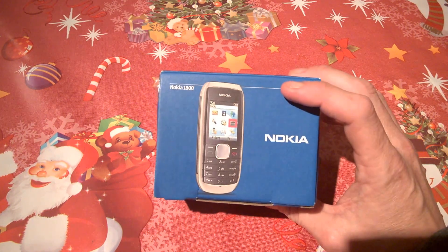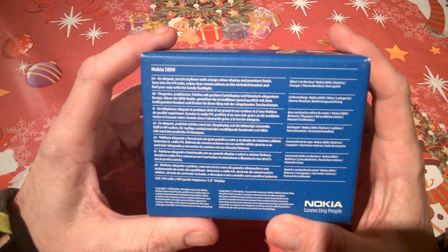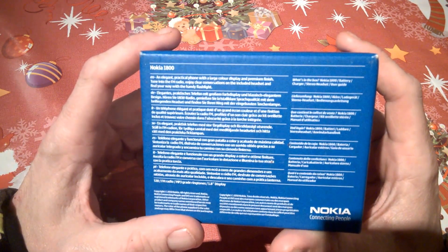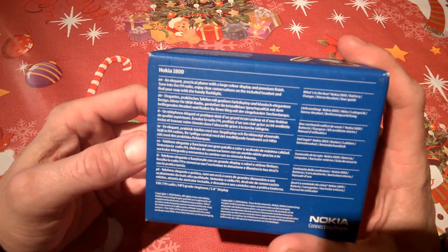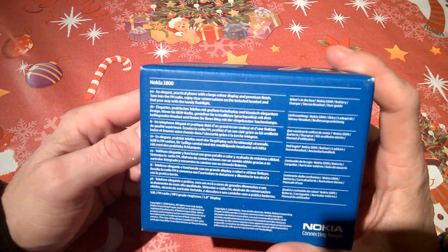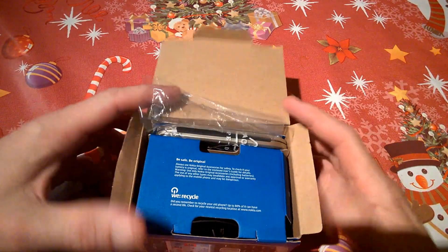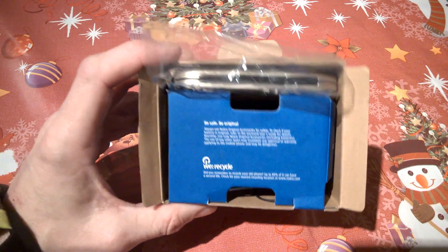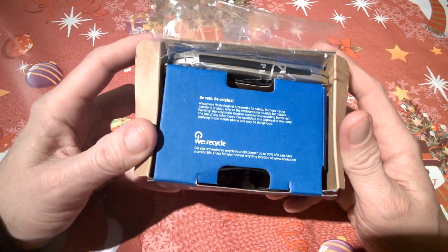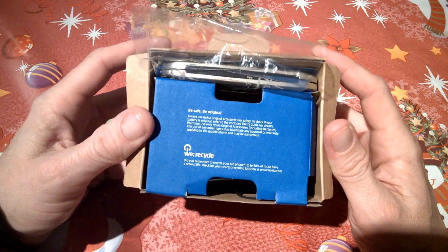These are considered feature phones, and on the back of the packaging it says it's an elegant practical phone with a large display and a premium finish. Something today we'd question, but that's what it was like back then — with FM radio, a headset included, and a flashlight. Inside the box we can see recycled material information, which Nokia was quite fond of and always campaigned with.